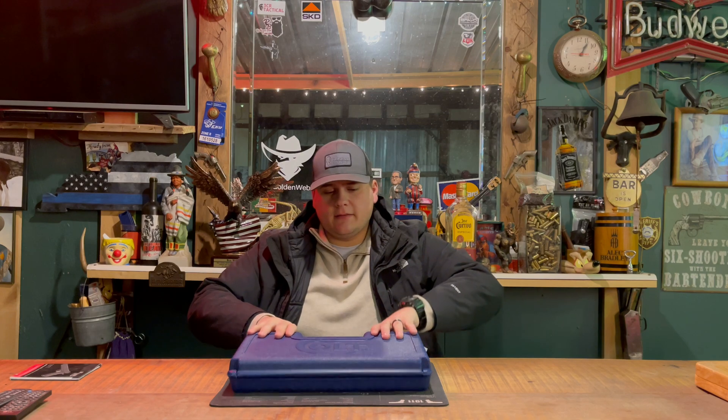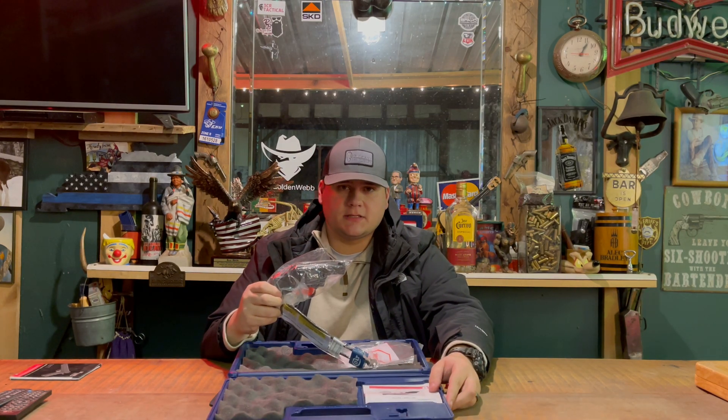Hey guys, today we're back with another unboxing review and today I'm going to be unboxing the Colt Night Cobra. Stay tuned for this one.